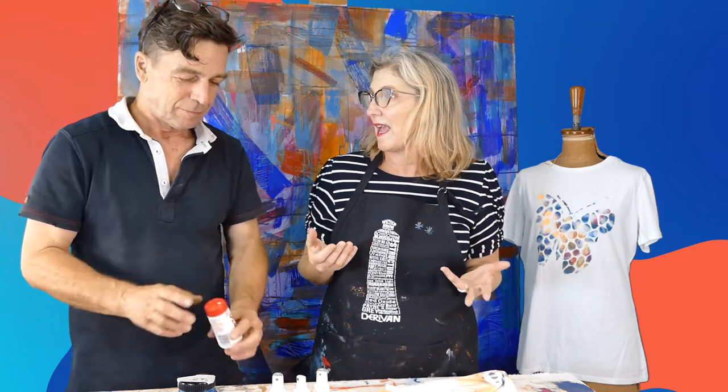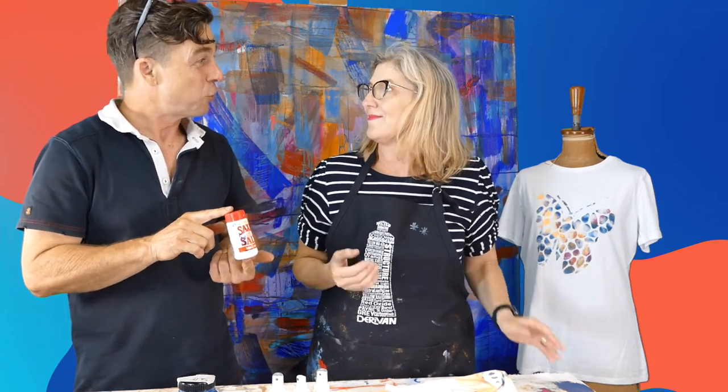Hi Dave. Hi Eliza. What are we doing today? Well today I want to talk about how you can turn Derevin Screening into a dye that you can use for tie-dye and to make fabric sprays — anything to do with fabric.